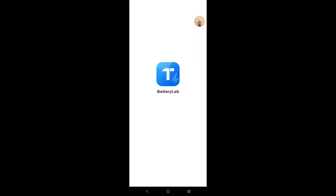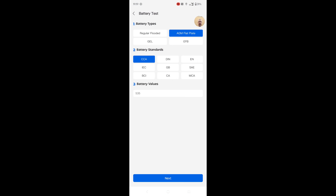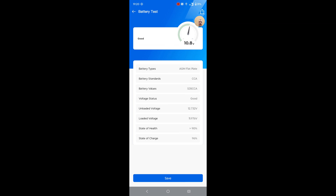I'll show you how that works. I open the app, press battery test, and I've already added my battery — this is a 2020 Chevrolet Bolt EV. I know it's an AGM flat plate battery, and the CCA you can just Google — mine is 535. I press next and the battery test takes place, it measures 12 volts and it's green, and I get a whole list of results and statistics.